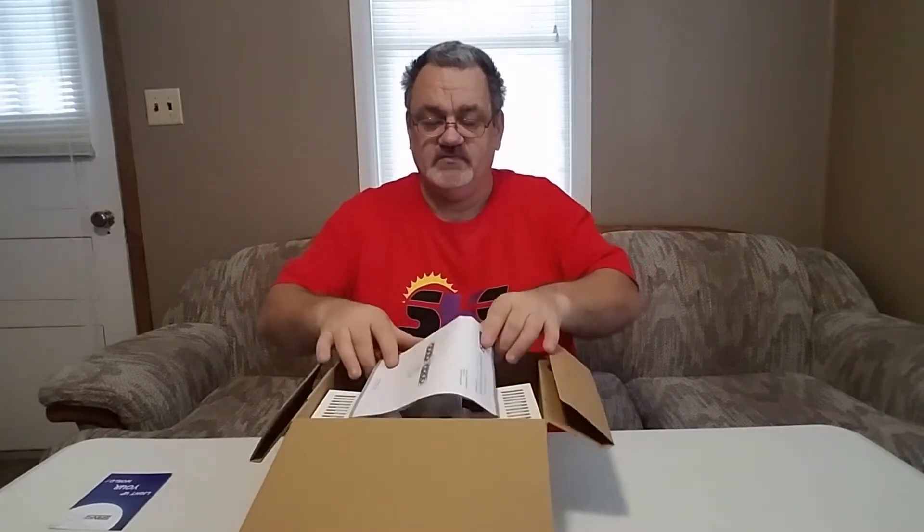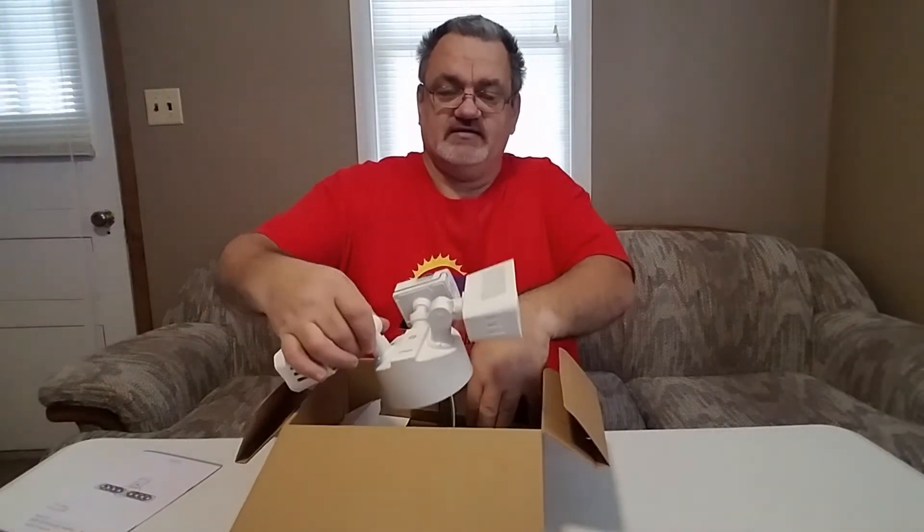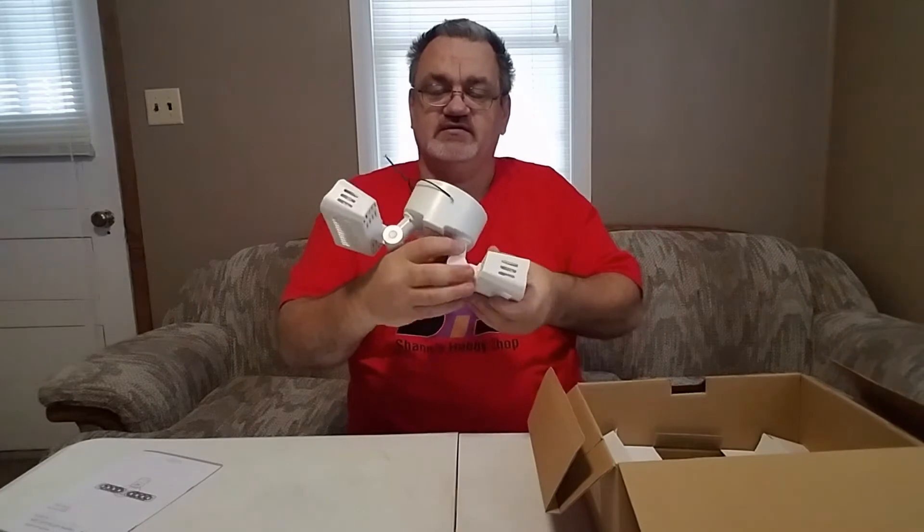Inside this box, the first thing you're going to see is a little congratulations card. Open it up and you'll have your owner's manual, which talks about this light and a few others that they have. And then the actual light itself — here it is.